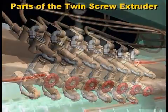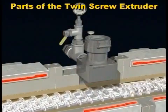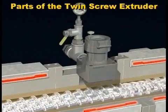Here is a vent and vacuum port for devolatilization of the melt. Most compounding twin screw extruders will have a vent port.